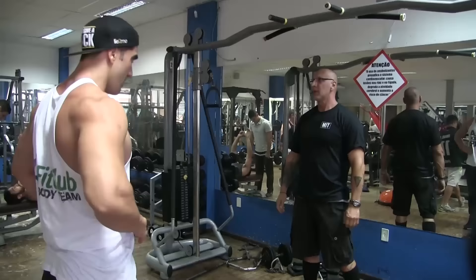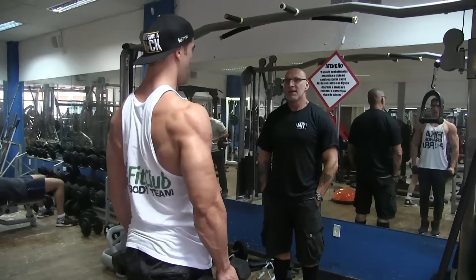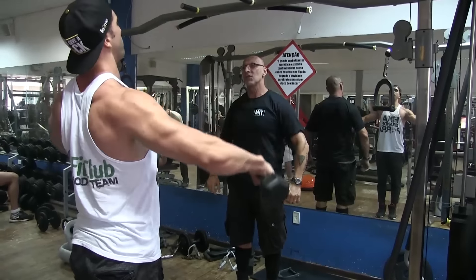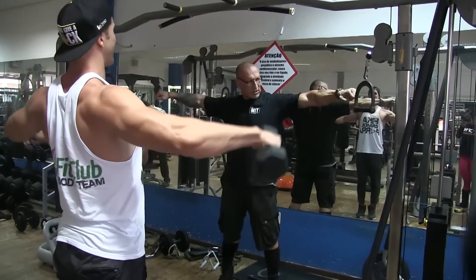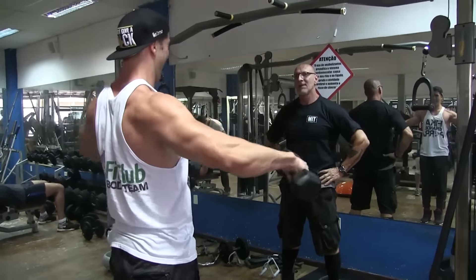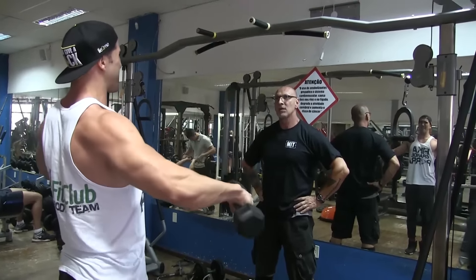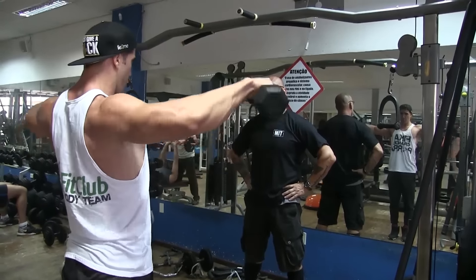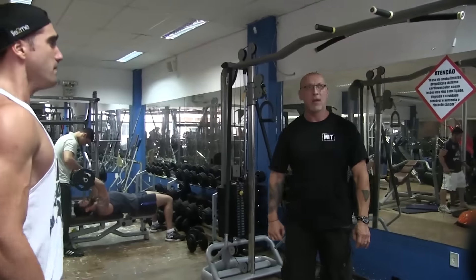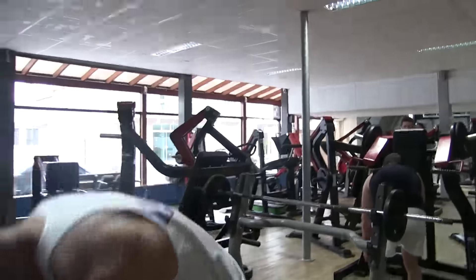Esse exercício é pra finalizar a parte lateral. É como se fosse uma elevação — pega um peso bem leve, levanta e faz uma rotação. Não é um movimento padrão de elevação lateral, é uma rotação. Primeiro pra frente — na verdade isso é isometria, ele tá trabalhando a parte isométrica só que com um movimento que às vezes dá um aliviozinho, mas o bicho vai pegando porque é constante. Ele vai mandar pegar e fazer pra trás também.